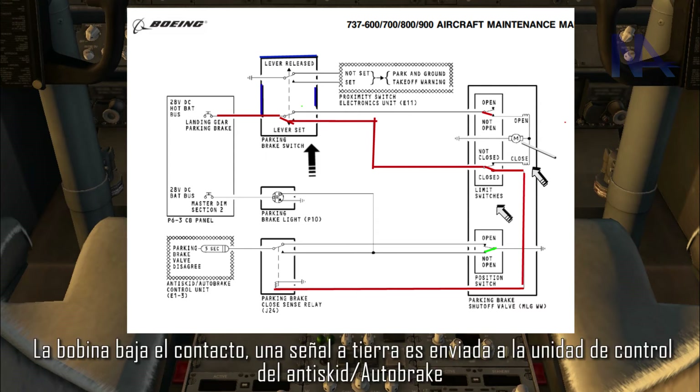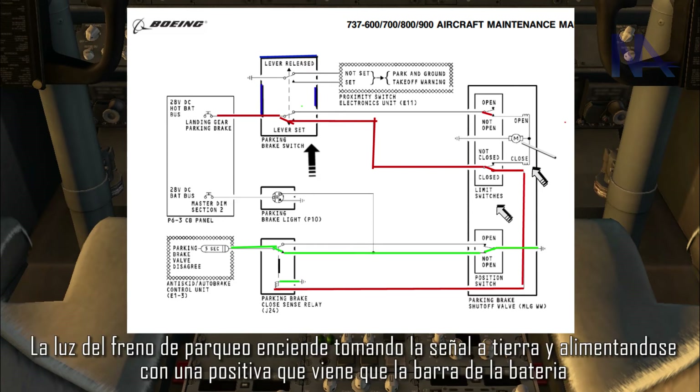Now the positive signal flows to this relay. The coil brings down the contactors, and a ground signal is sent to the anti-skid auto brake control unit. The parking brake light comes on, taking the ground signal and feeding itself with a positive signal that comes from the battery bus.